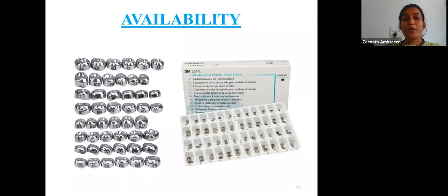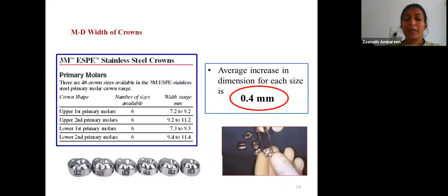Stainless steel crowns are available for the upper and lower right and left first and second primary molars. Each crown is available in various sizes: size 2, 3, 4, 5, 6, and the largest is size 7. The most commonly used sizes are size 4 and size 5. The difference in dimension from one crown to the next is approximately 0.4 mm.